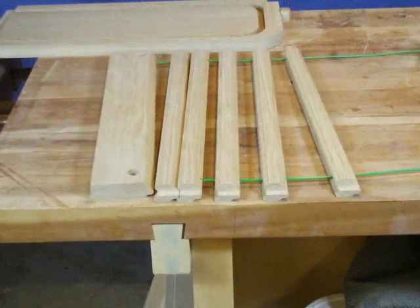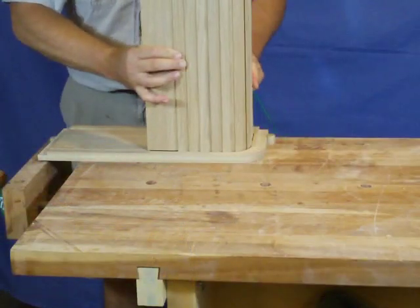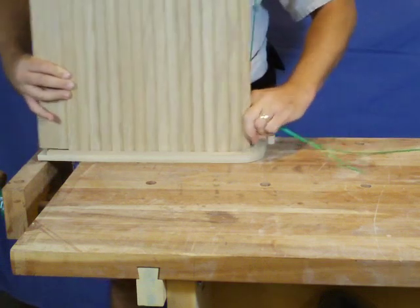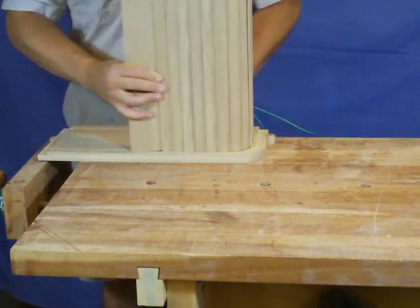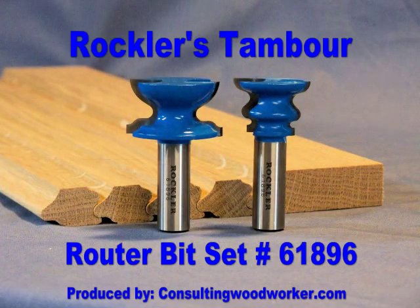Now all the parts get drilled for the cable and dry fit to ensure everything operates properly prior to finishing. The timbre assembly may not slide smoothly when dry — waxing the groove after finishing will allow for smooth movement. This bit set will allow you to create elegant timbres for your furniture projects. Thank you so much.